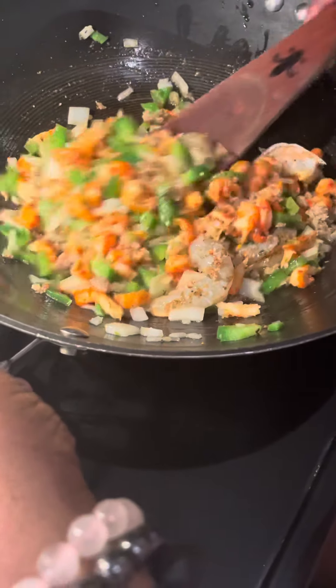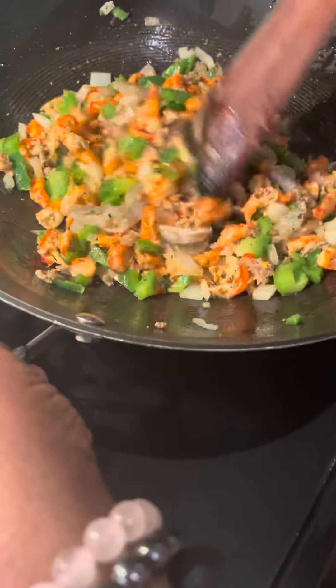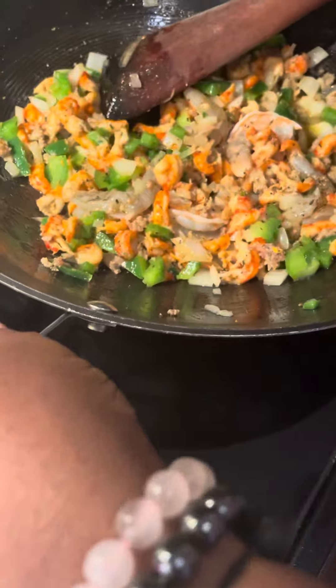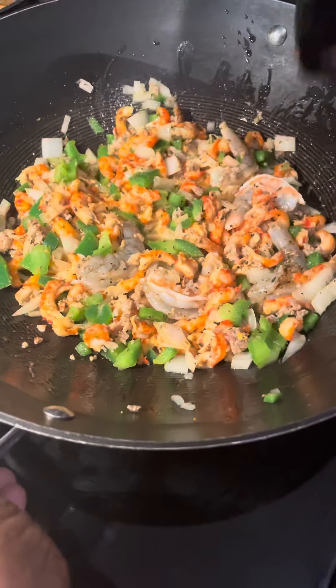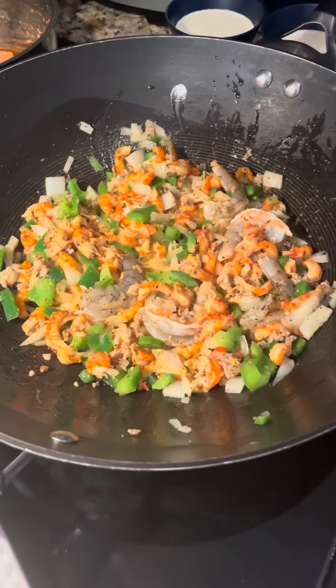And remember, it's going to also bake in the oven — I'm going to bake the catfish. You can grill the catfish, you can actually fry the catfish, but I'm going to bake it. I'm going to let that cook down for just a minute.